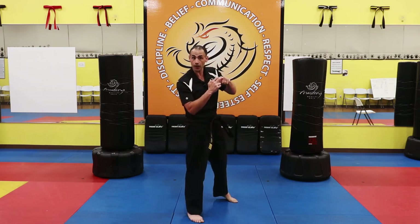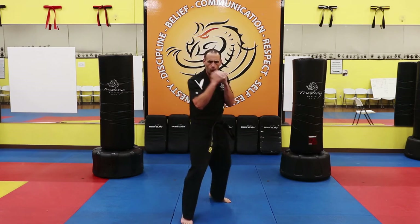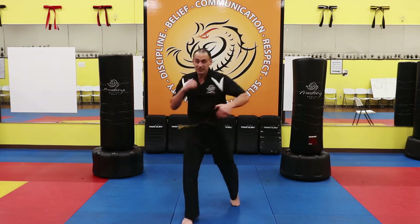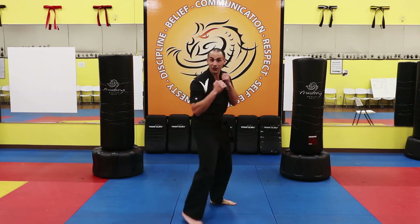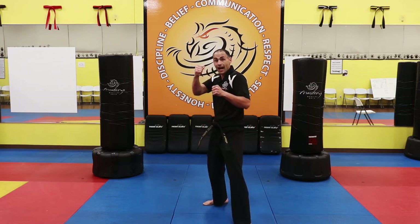When we punch, we want to hit with these two top knuckles. Ten of them with me, strong and confident — one sir, two sir, three sir, four sir, five sir. Turn those hips — six sir, seven sir, eight sir, nine sir, ten sir. Great job. Switch sides — let's use our backhand now. One, two, three. And again: one, two, three. One more time: one, two, three.